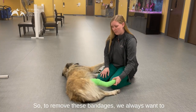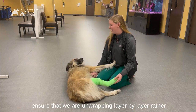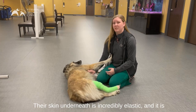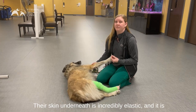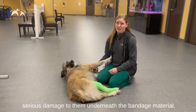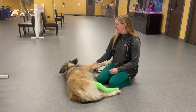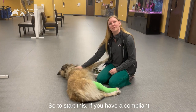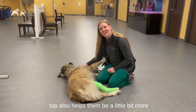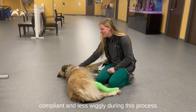To remove these bandages we always want to ensure that we are unwrapping layer by layer rather than cutting through any of the material. Their skin underneath is incredibly elastic and it is very easy to accidentally nick, cut, or cause serious damage to them underneath the bandage material. If you have a compliant pet you can do this on your own. Sometimes a little bit of head rubs also helps them be a little bit more compliant and less wiggly during this process.